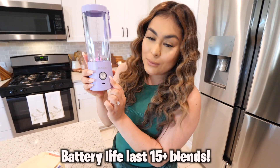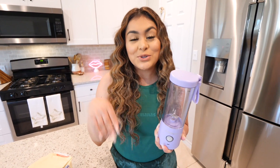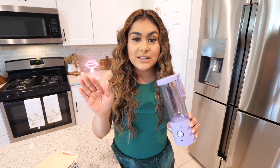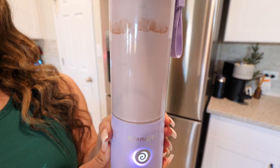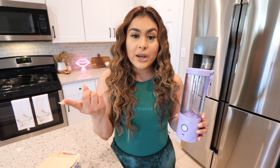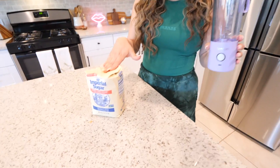BlendJet 2 is their newest generation — it's five times more powerful than BlendJet 1. If you put carrots in it, it will literally turn them into juice within seconds. It holds up to 16 ounces, has measurements in the back, and it's really easy to clean — just put soap and water, turn it on, and it cleans by itself. I personally use this all the time after my workouts for protein shakes. I'll leave the link down below and use my code Makeupbypita12 for 12% off, or take advantage of their holiday sale.